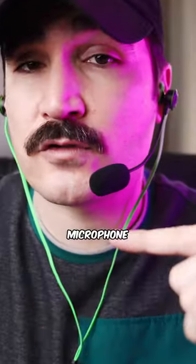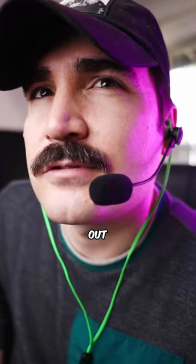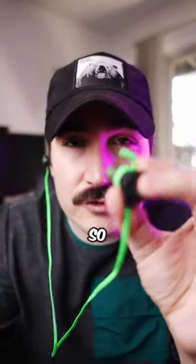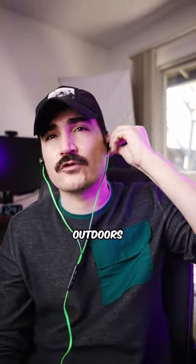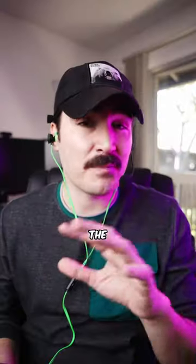It supports fast charging, and on the other hand you get a high-quality microphone so you can communicate with your teammates without any issues. The microphone is also detachable, so you have no worries about using it outdoors.